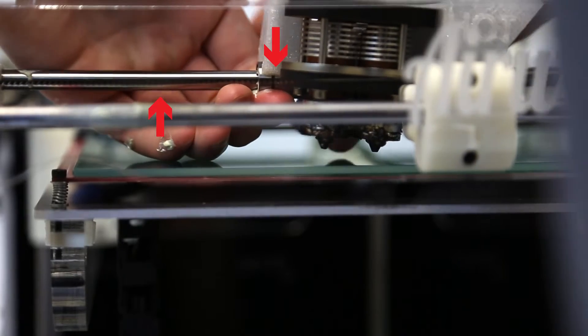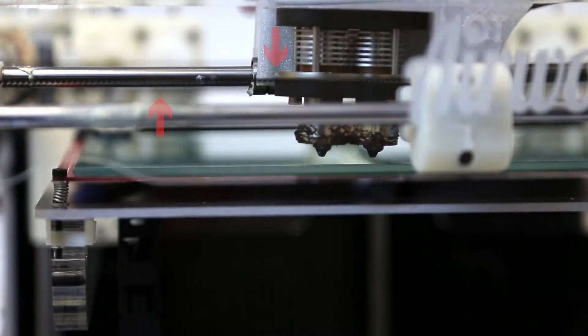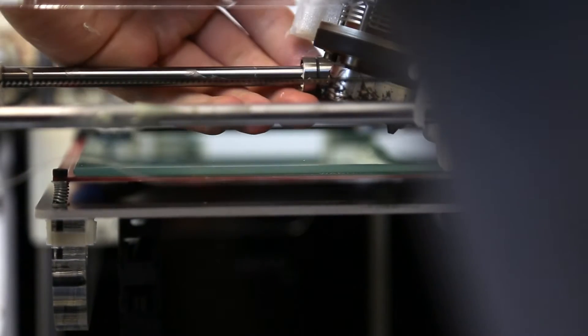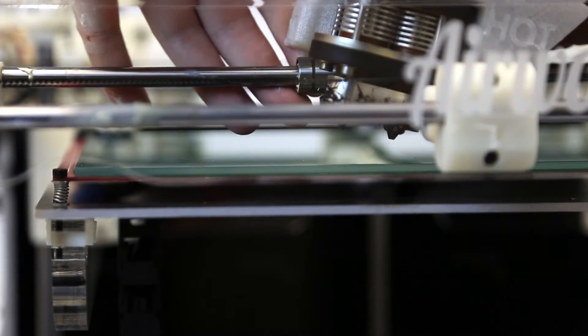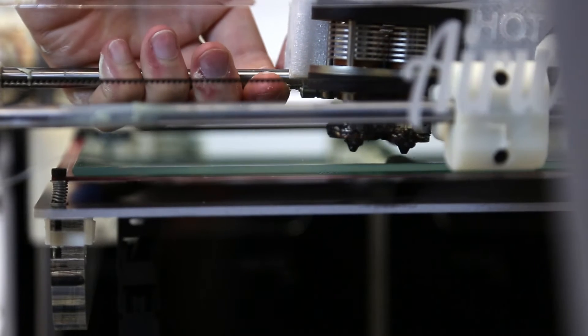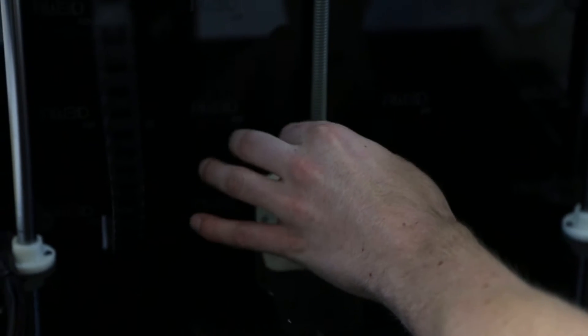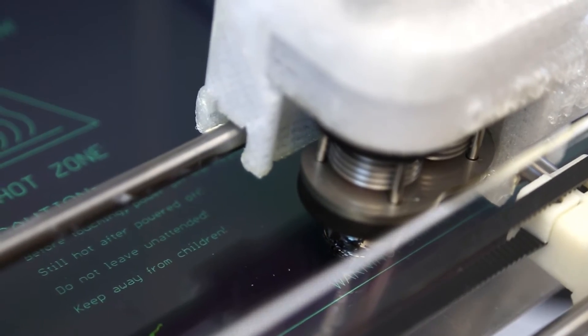We now want to move the bearing towards the side which is lower. This will bring that side up. Keep making this adjustment until you get your nozzles about the same distance from the heat bed. You may have to move the Z-axis up and down in order to make this adjustment.